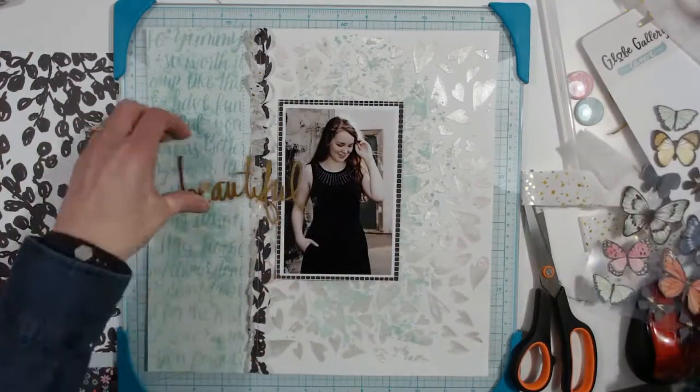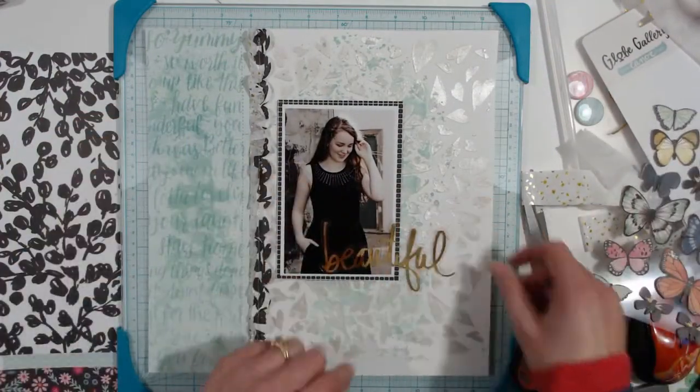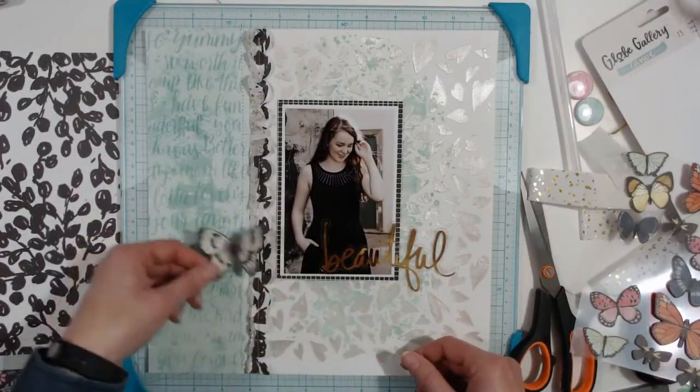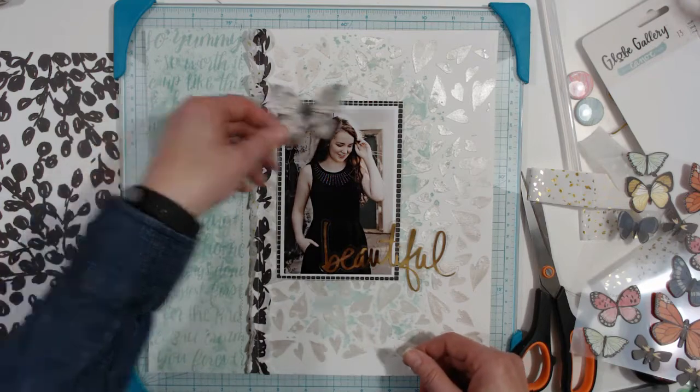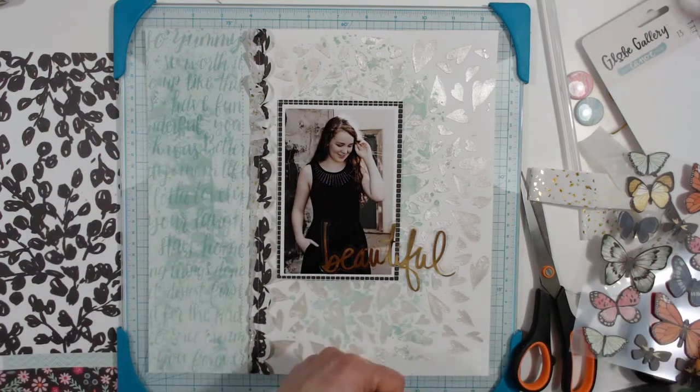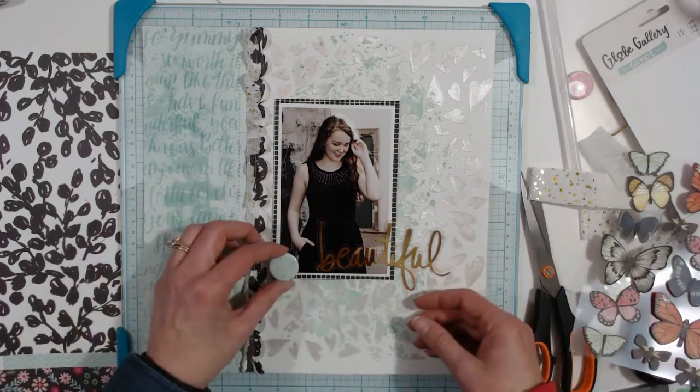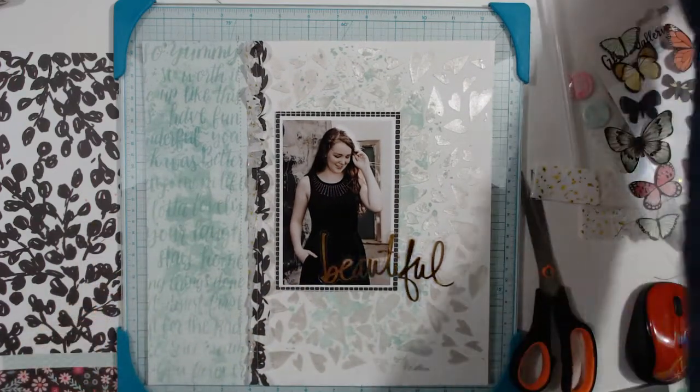I'm debating placement — nope, I really like it there. I tried the butterfly multiple times but it doesn't end up on the layout. I really wanted to use it but just couldn't figure out how to make it work, so it'll go on another layout.